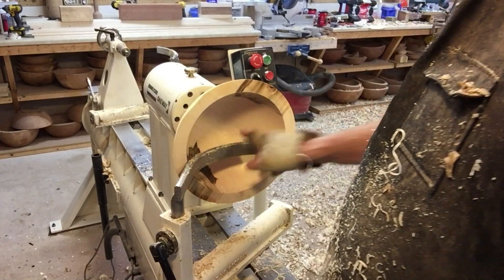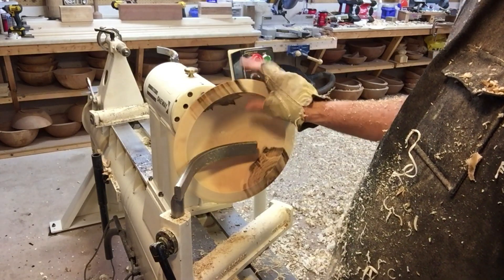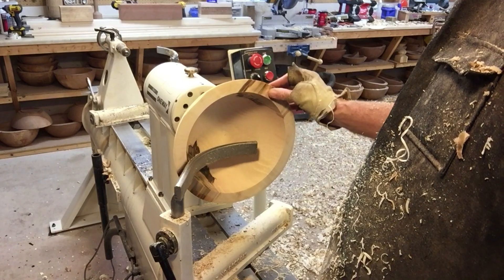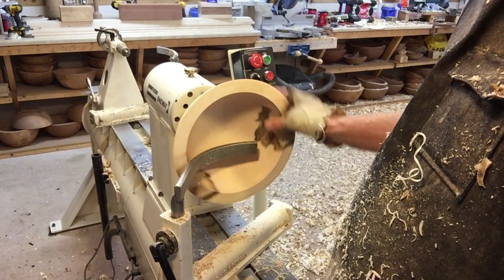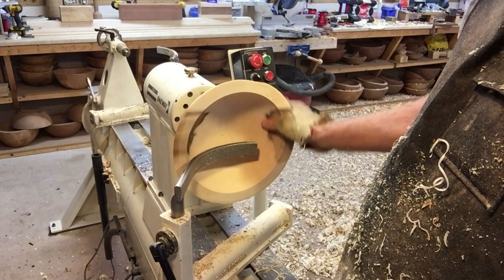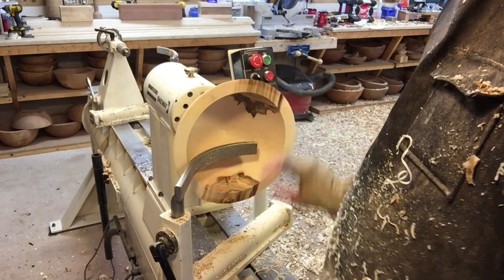This is a pretty wet piece of wood. You can see that it's cut very thick. Normally, I would wax it — put some liquid wax on the outside and store it for six months to a year. Then put it back on the lathe after that period of time and finish it.